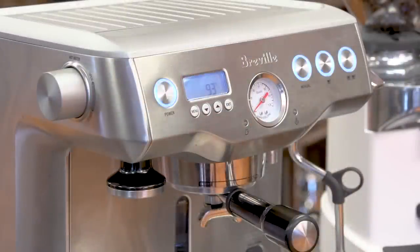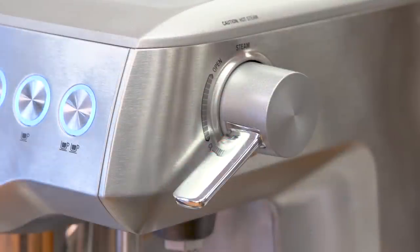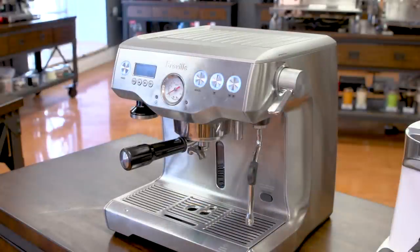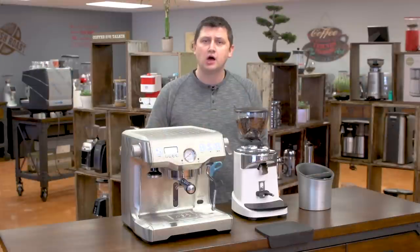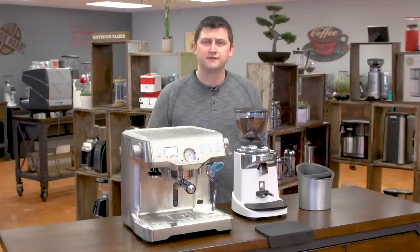As we've seen, the Breville Dual Boiler is a very capable machine. In fact, it's impossible to match this feature set at this price — the value is off the charts. If you have any questions about the Breville Dual Boiler or any of our products, please feel free to reach out and ask for help; we're always ready and happy to offer it. Please subscribe to our YouTube channel for more videos about espresso machines, coffee machines, and everything to do with coffee. Thank you for watching — have a great day.